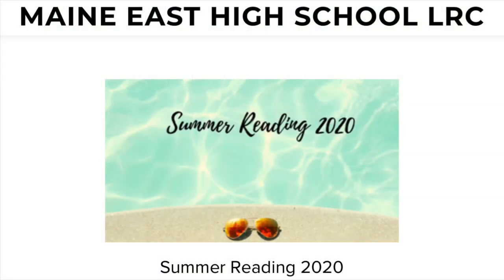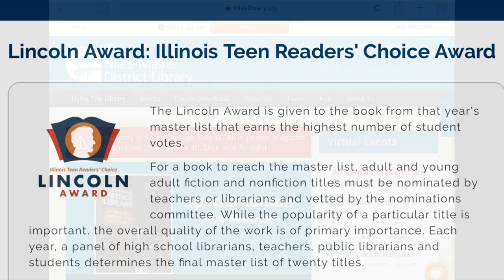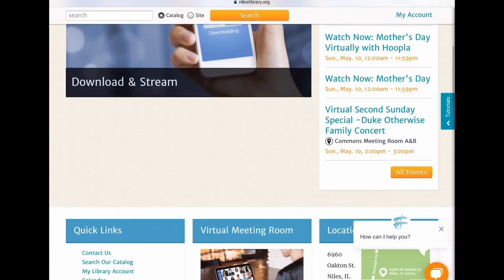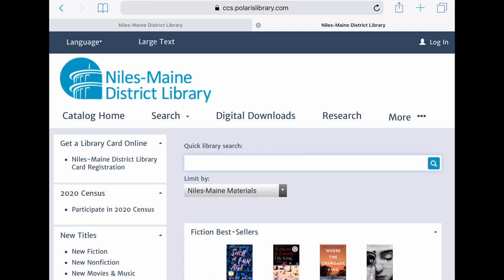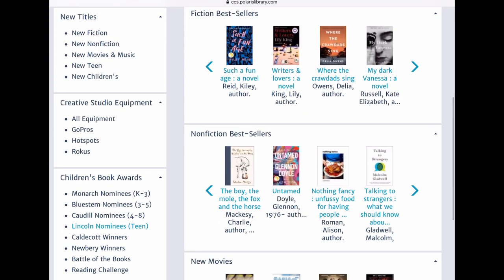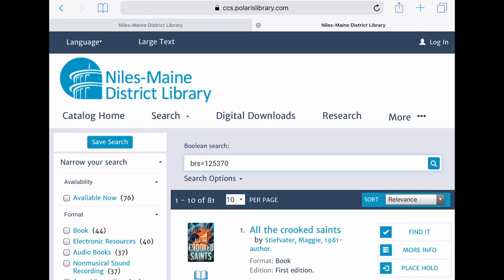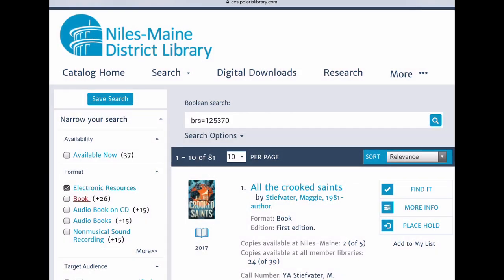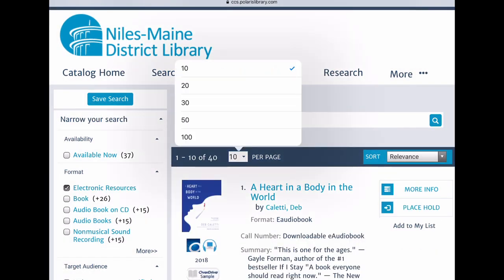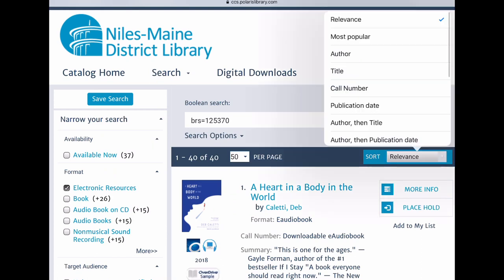Let's start with your high school summer reading list. You can pick any title from Illinois' Lincoln Award list to read over the summer. Here's how to find and check them out from our website www.nileslibrary.org. On the left under quick links, click on 'search our catalog.' On the catalog home page you'll see a list of links including Lincoln nominees. Click on that, and if you only want to see downloadable books, narrow your search to electronic resources. I'm also going to change the display to 50 titles per page and sort by title.